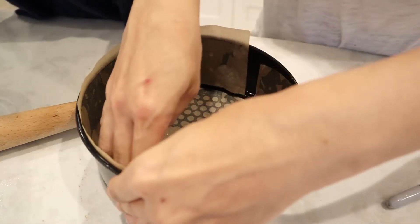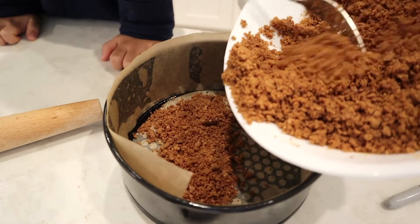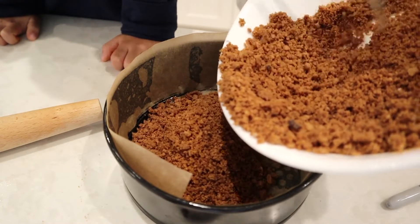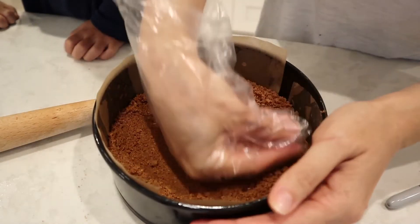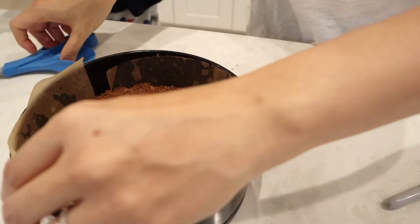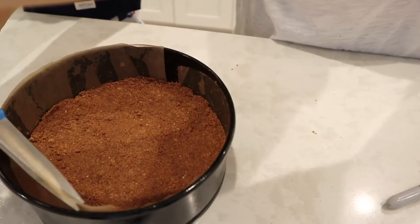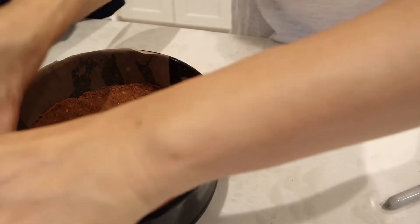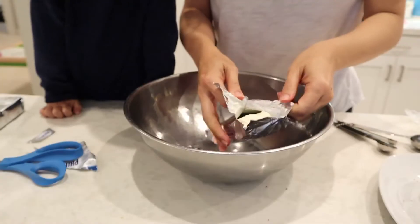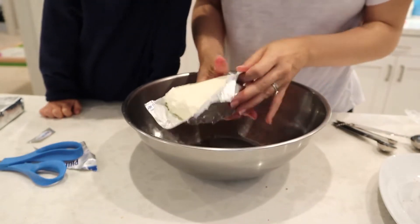If the strips don't stick, just spray a little more oil along the sides. Then transfer your graham cracker crust into the pan. Press it down firmly with your hand, making sure to get the sides as well. Trim away any extra parchment sticking up, and then put the pan in the freezer for about 15 to 20 minutes.